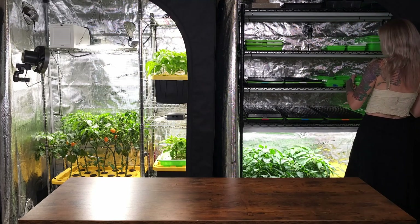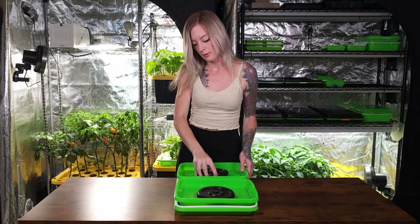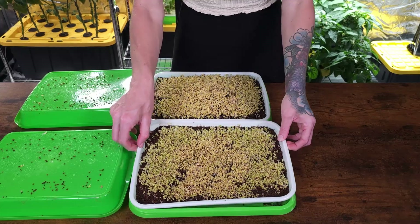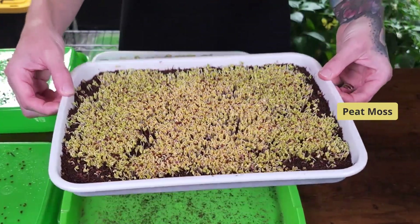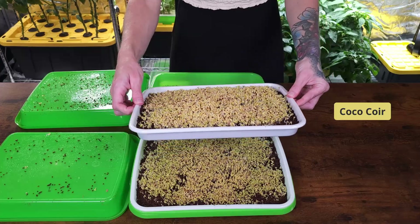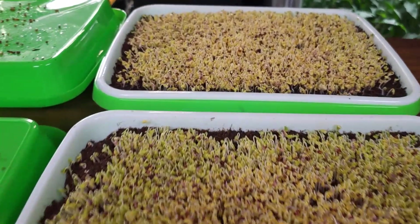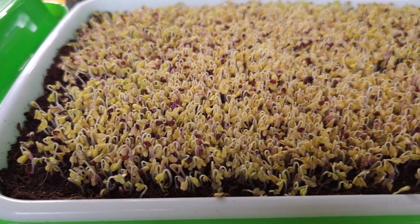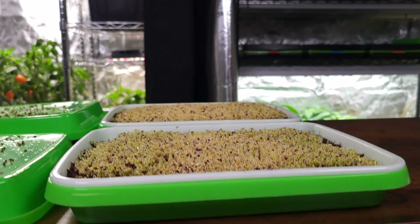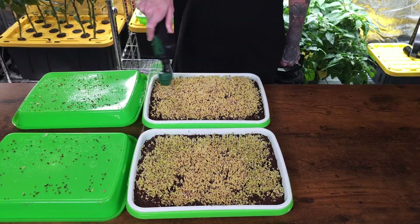It's day four now. Both trays look denser today than yesterday due to a lot of overnight germination. At first glance, both the coco coir and peat moss trays look pretty much the same. But when I look a little closer, I notice that the peat moss tray has more tightly closed sprouting, while the coco coir tray is a bit more open, giving it a fluffier appearance. Since both trays are ready for the next step, I mist both with water and put them into blackout by flipping the top trays into a dome.